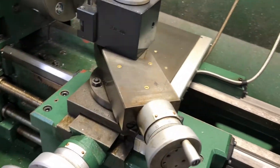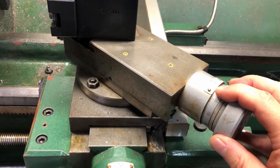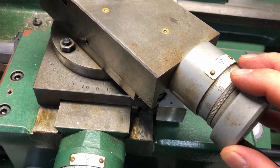On the compound slide I don't use any digital readout. I've never had to, because with that I'm usually doing some kind of angle or threading, so I'm just reading off the wheel and that's been accurate enough.